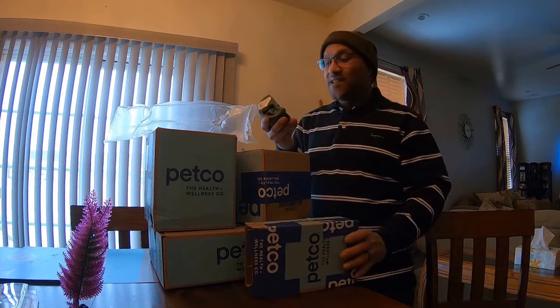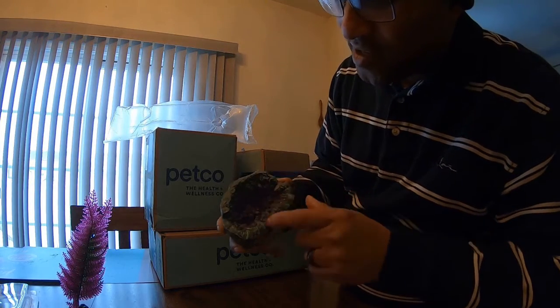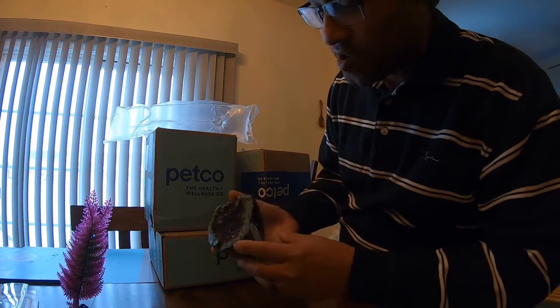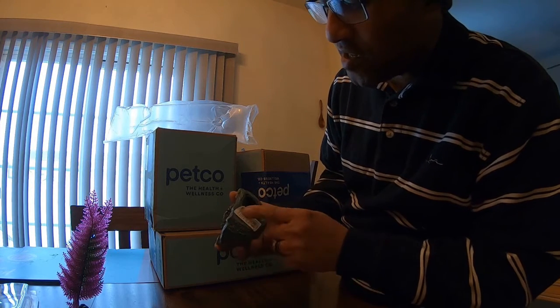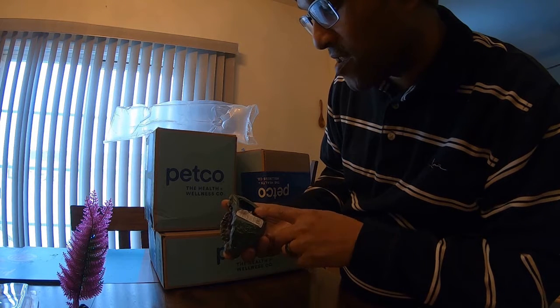The next item I'm opening up is my geode. I got my amethyst geode right here. I don't think this is a real geode, but basically what this is, is a Magittarium Amethyst Geode.